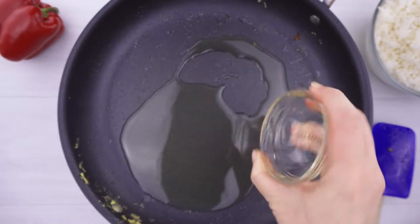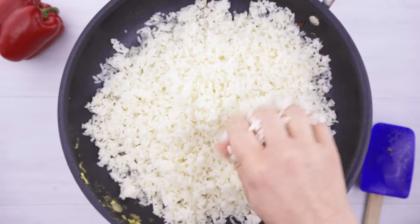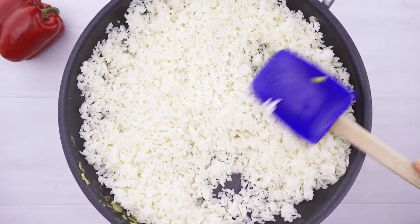Now heat two tablespoons of rice oil or avocado oil in the pan and add four cups of day-old rice. It's really important not to use fresh rice when making fried rice — you want it to be at least a day old and stored in the refrigerator. Crumble the rice apart with clean dry hands, then let it sit in your pan for a couple of minutes to start heating up. Mix the rice and let it sit a couple of minutes more. You really don't want to do a lot of stirring when you make fried rice because that can activate the starches and make them gummy instead of actually getting fried.